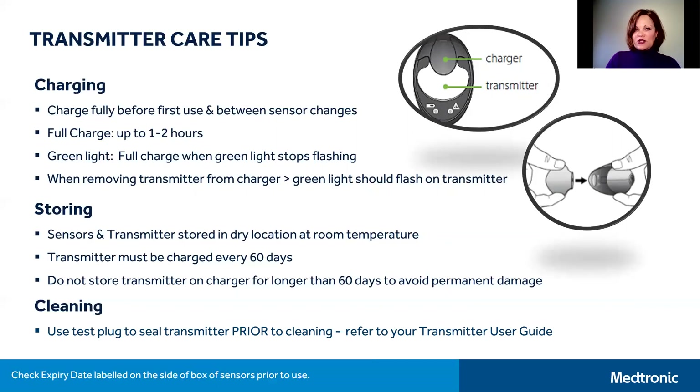Transmitters have a tendency to get dirty and sticky from tapes, so cleaning your transmitter is necessary. A test plug is included in your CGM kit and is used to create a watertight seal so that you can clean your transmitter. Once your transmitter is connected to the test plug, you can use soap and water or other adhesive remover products to remove the dirt and any remnant adhesive. After cleaning, place the transmitter on a clean and dry cloth and allow it to air dry for two to three minutes.